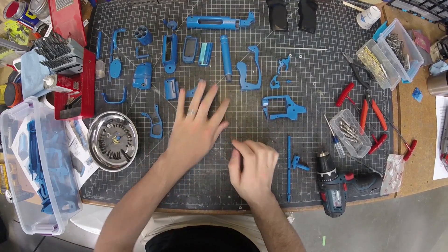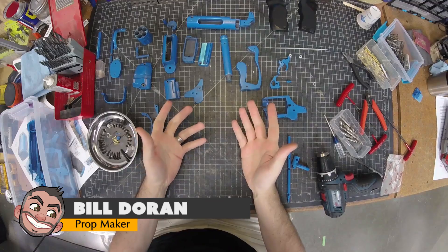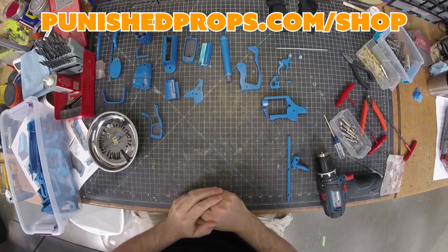Hello and welcome to the assembly instructional video for my Blade Runner Blaster. If you haven't already picked up the files, they're available over at PunishProps.com for an incredibly fair price.